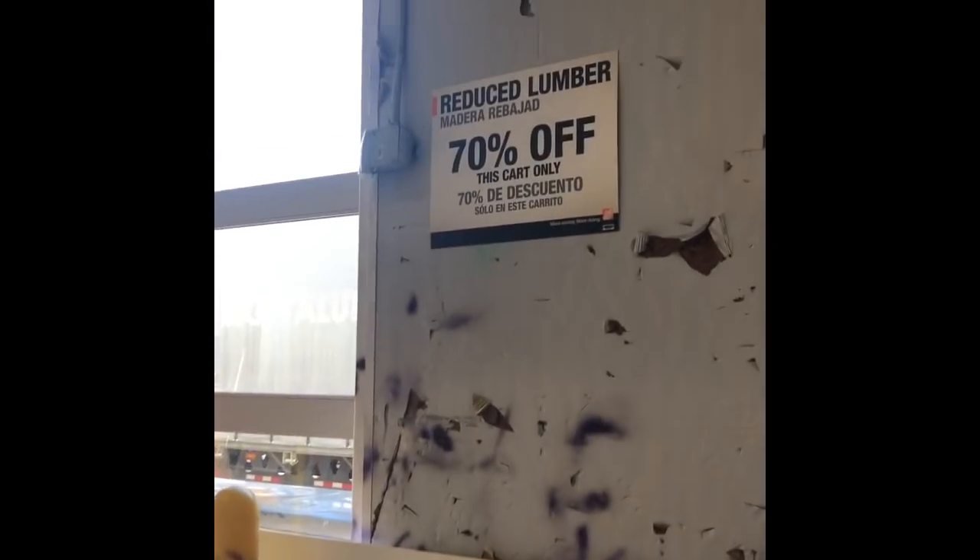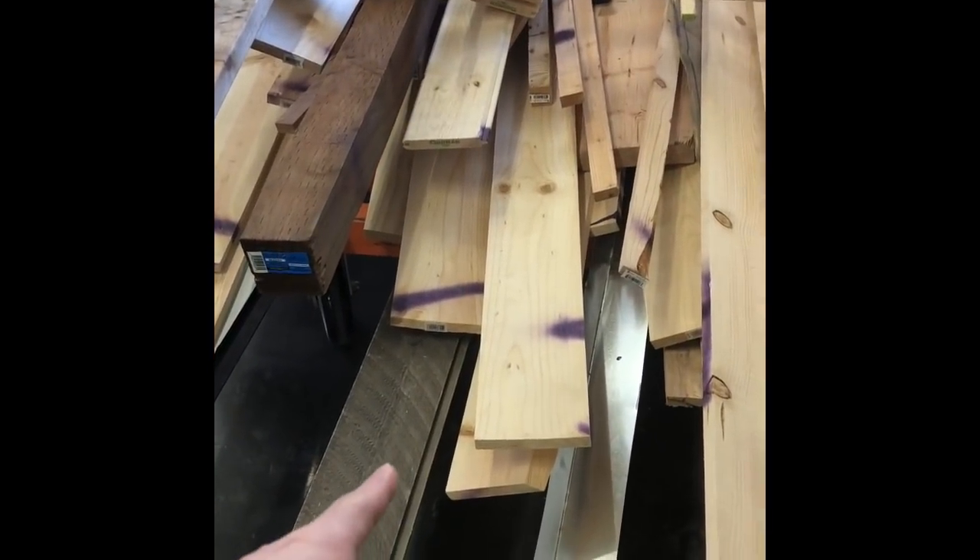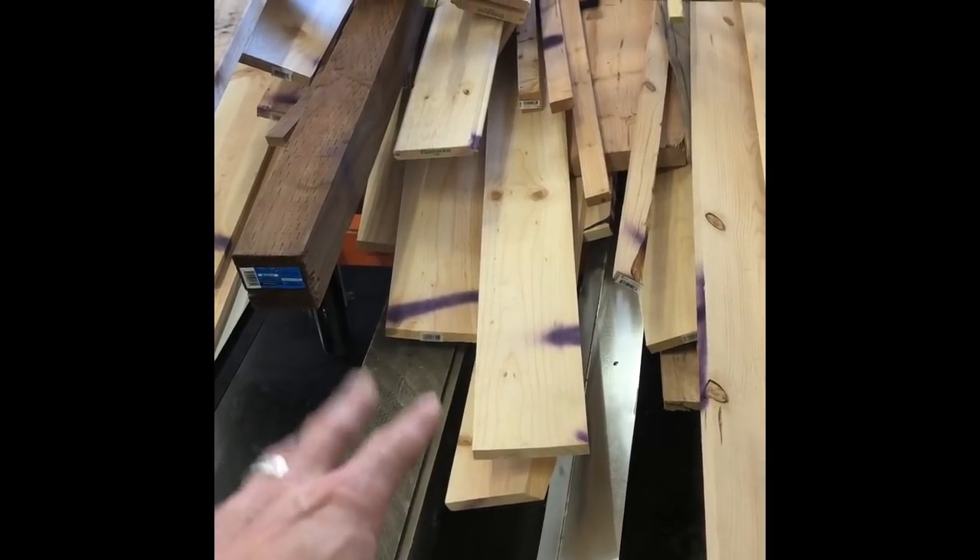So here's what we're looking at. We've got the reduced lumber, 70% off, and I found two one by eights. We're going to grab those, and then there's some one by sixes in there and we're going to grab a couple of those. I'll tell you exactly what I get.